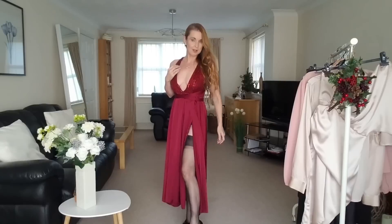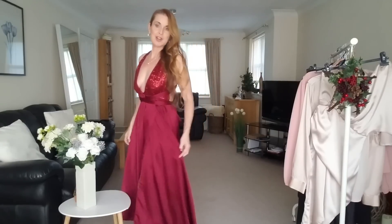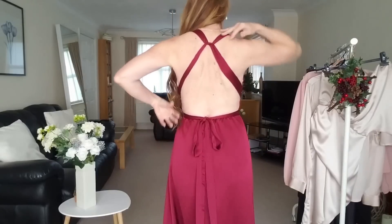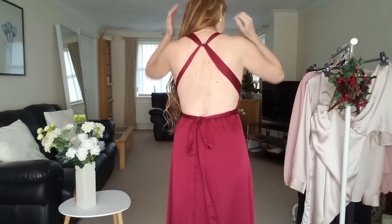I've teamed it up with black nylons, black matte heels, little pearl necklace, and I think this is definitely a wonderful dress for the party season. It crisscrosses at the back and then ties around the front, finishing at the back. Lots of sequins.